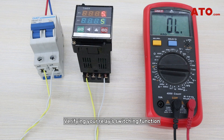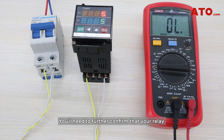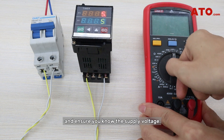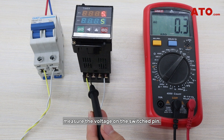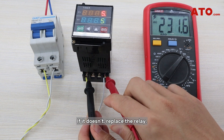Verifying your relay's switching function is in working order doesn't necessarily mean your relay performs well. You'll need to further confirm that your relay is delivering the right voltage on the switched side to eliminate the impact of corroded or bad contact points. Set your multimeter to measure the AC voltage and ensure you know the supply voltage. With the relay energized, measure the voltage on the switched pin — the multimeter should read identical or close to the supply voltage. If it doesn't, replace the relay.